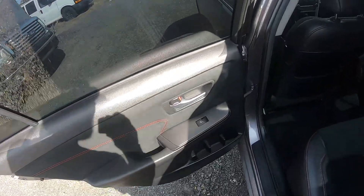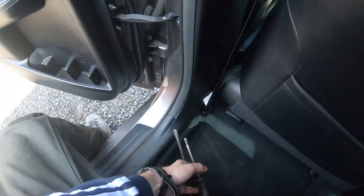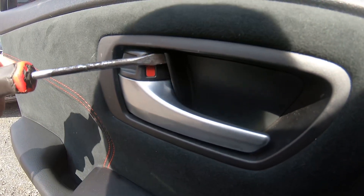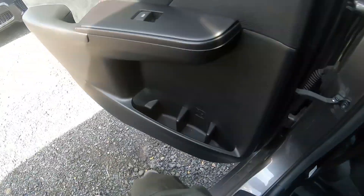Over here we have a lid, so we have to open this lid. Grab a screwdriver and carefully — try not to scratch anything — just easy, remove this lid. Okay, drop it on the floor for now.